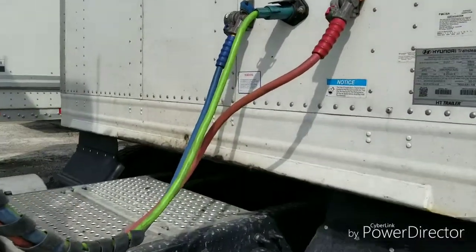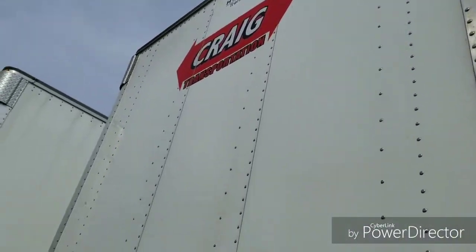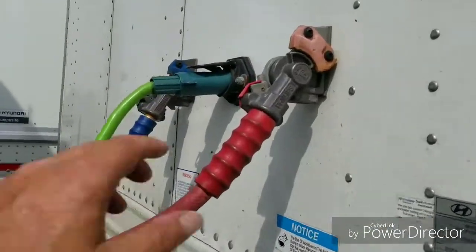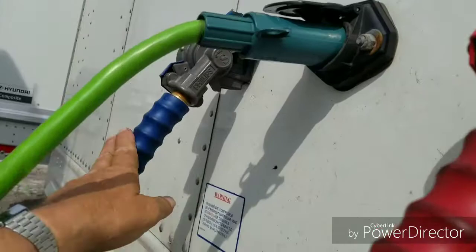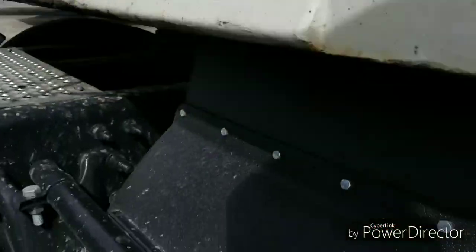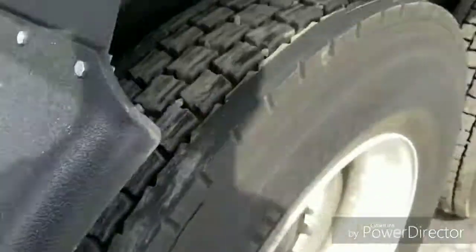One of the first things we're going to do is check the front of our trailer. Make sure there's no damage to the head, to the front. We're going to make sure that our lines are tight and connected. Make sure there's no audible air leaks. If you come underneath, you want to look at your skid plate, your fifth wheel plate, make sure that it's all intact.